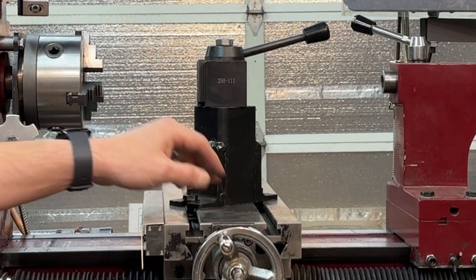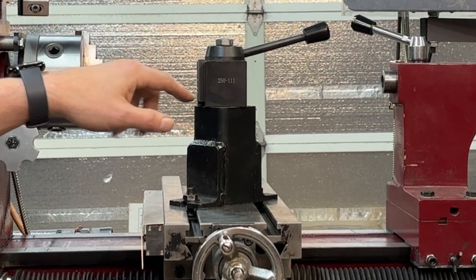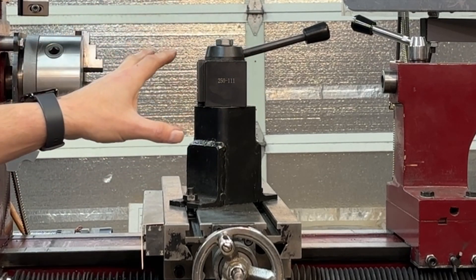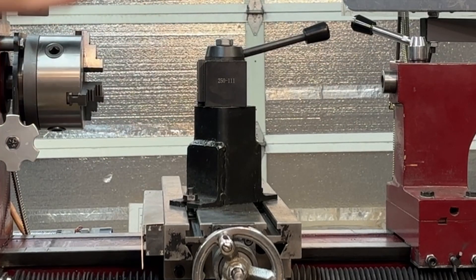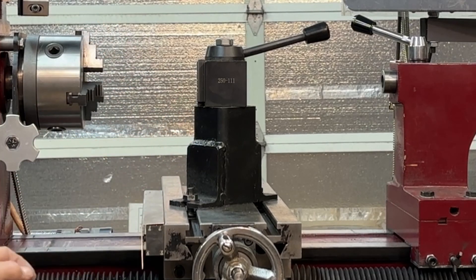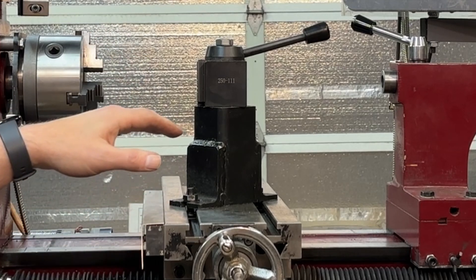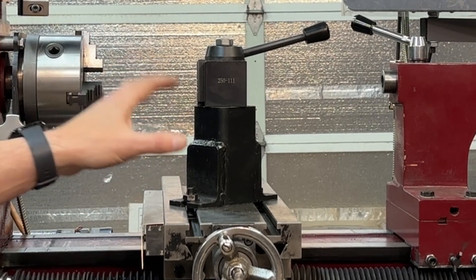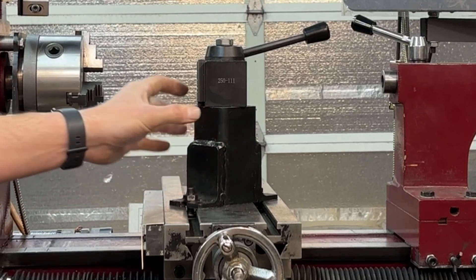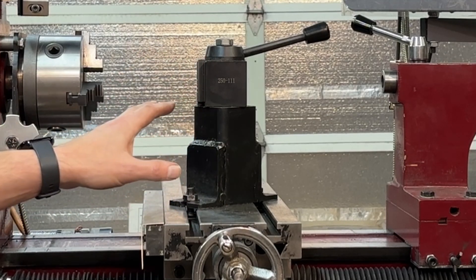Originally there was a compound between the quick-change tool post and the bed. I spent quite a bit of time chasing slop in this machine. Mill lathe combos are decent machines — a far better lathe than they are mill. This was a Harbor Freight unit, inexpensive, thrown together in China, and I got what I paid for. One of the rigidity issues was coming from the compound, so I fabricated a solid tool post that ties the quick-change tool post directly to the bed without anything that moves, and that significantly improved my cuts.